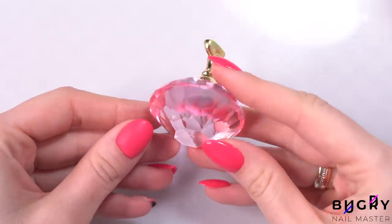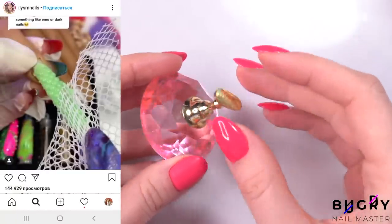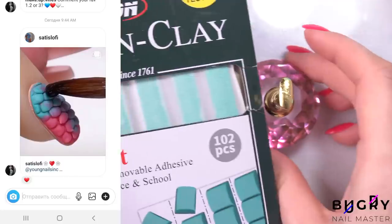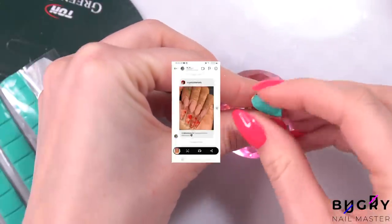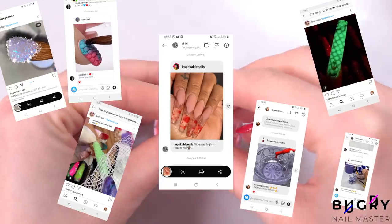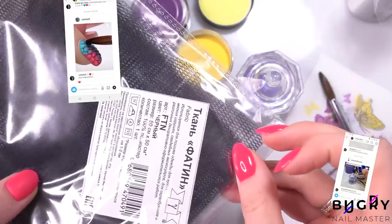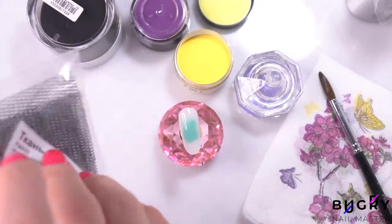This next nail hack is definitely an unusual one because we're using netting. A lot of you on Instagram specifically sent me this variant of the design, which I also thought would be the best to recreate. You, my subscribers, have helped me out so much in finding these cool and unusual nail hacks. So if you want to see more of these nail hack videos, send them to me on Instagram — I'm always happy to read your messages.